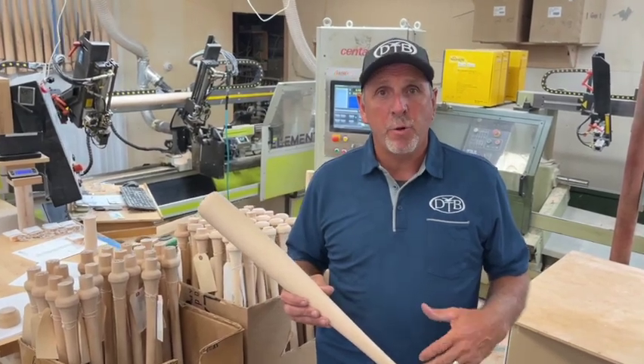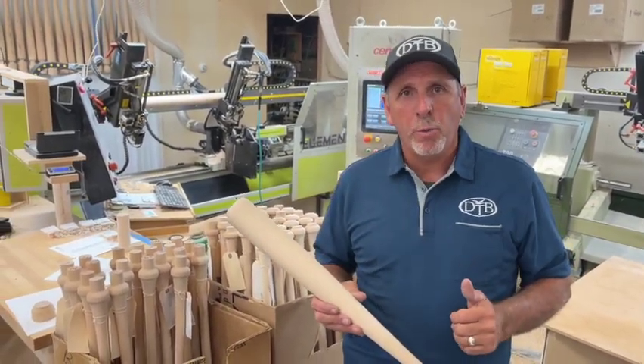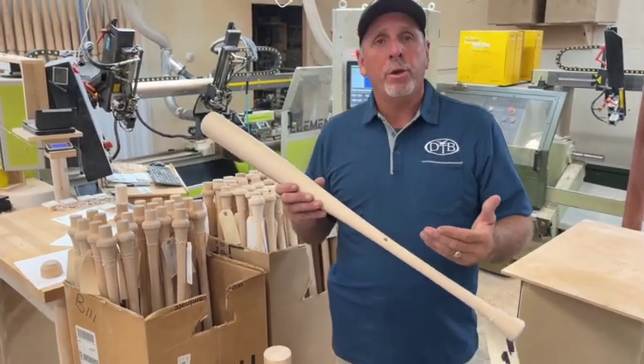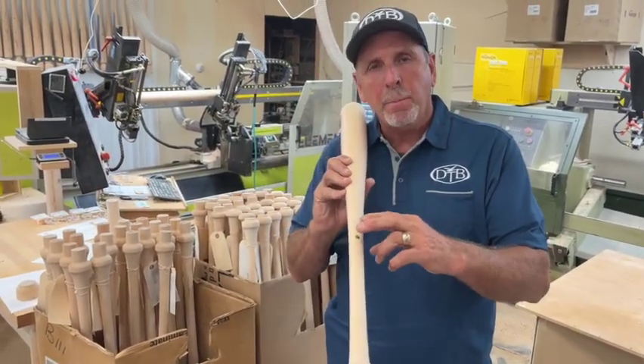When a minor league baseball player asks us if they're getting the same wood as a major league player, we answer yes. The reason is the wood that we're using has a zero to three degree slope of grain, and that ink spot is very important.